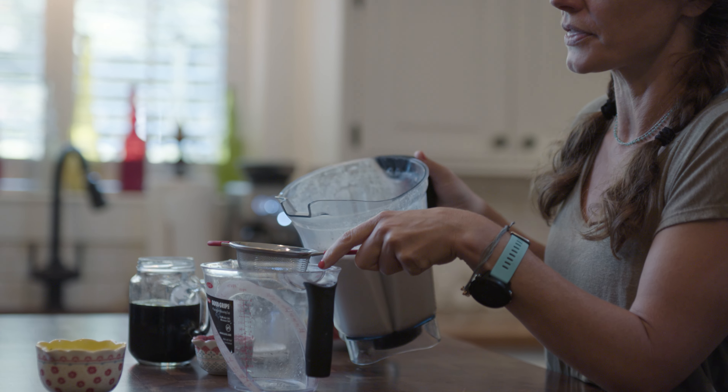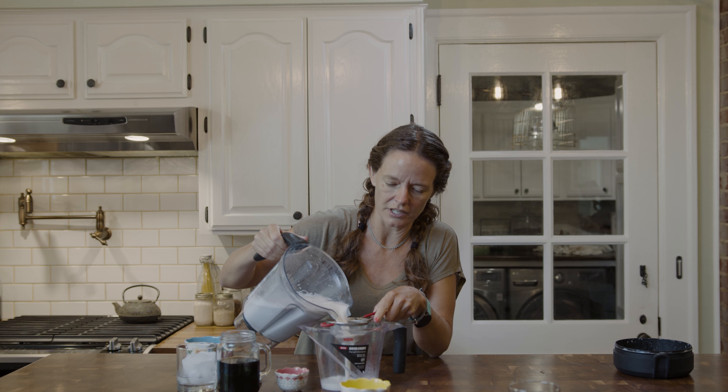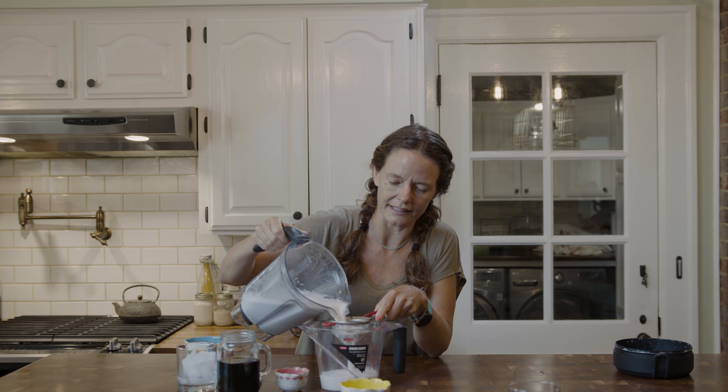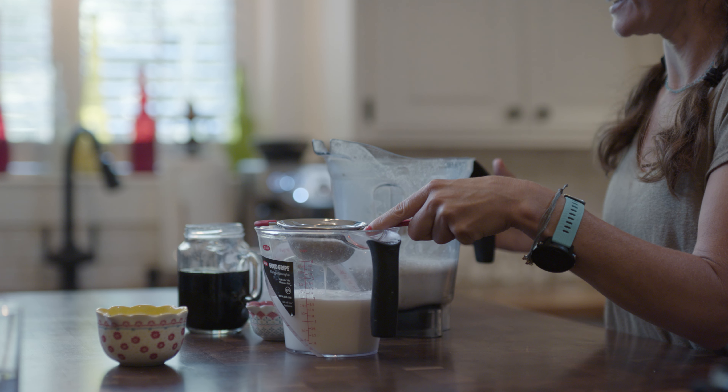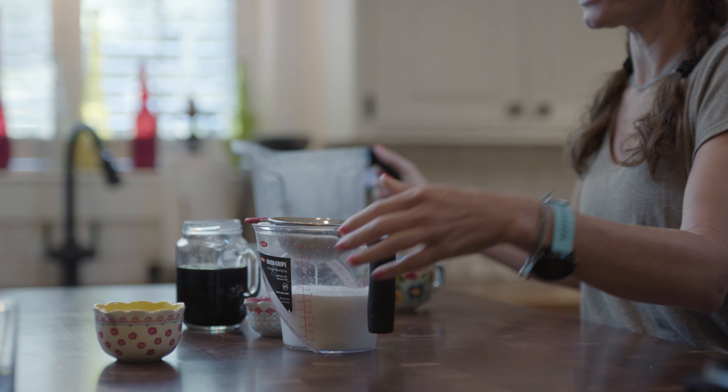I'm going to use a sieve and just pour it through. There will likely be chunks of oat still in there because I didn't blend it very long. I'll just let that drain.